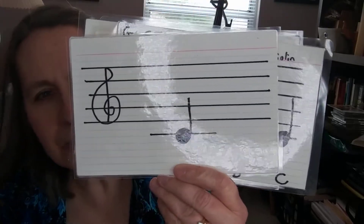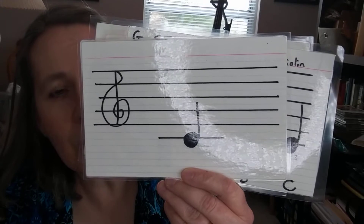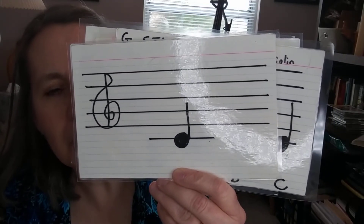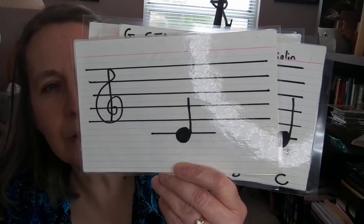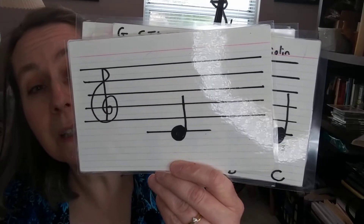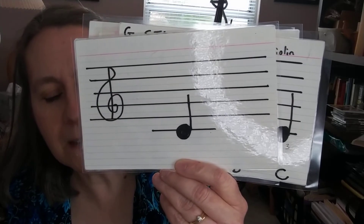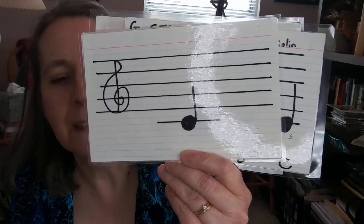This is not C sharp — remember, this is C natural. All these notes are natural notes. Any note that is not a sharp or a flat is a natural note. This is just regular old C natural, or you can shorten it and call it C. This is C — three fingers down, silver tape on your G-string.